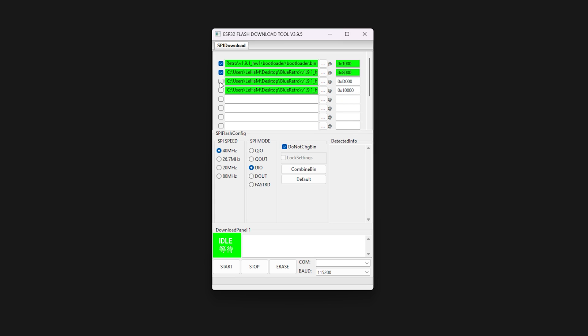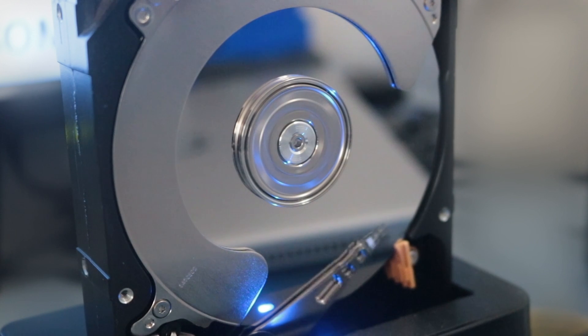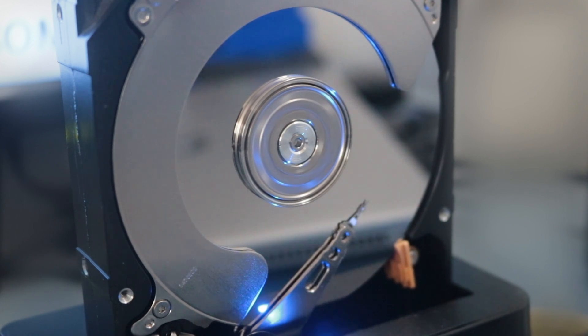Next, click all the checkboxes next to each segment to set them to Flash. Moving down, select your USB adapter's COM port and the baud rate to what's shown on the screen. And lastly, before we flash, ensure that all the other options except for the COM port match what's on the screen — your COM port number may differ from mine. To flash the ESP32, we first need to make sure it's in programming mode.